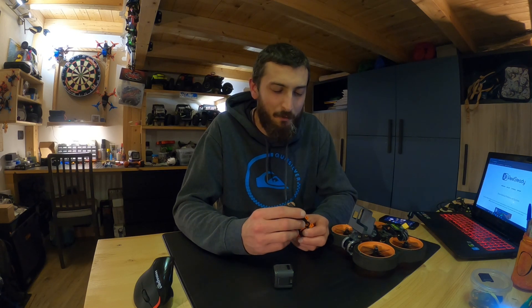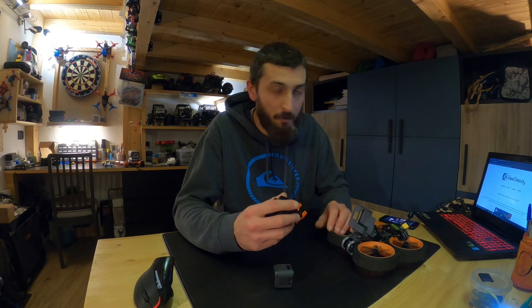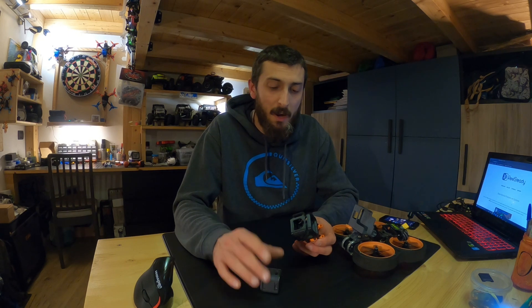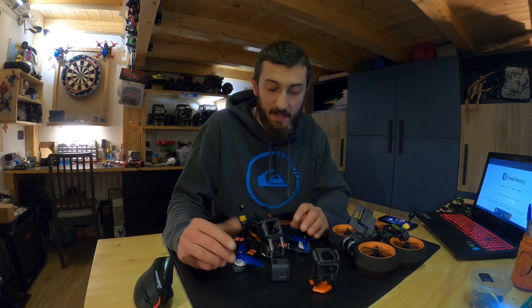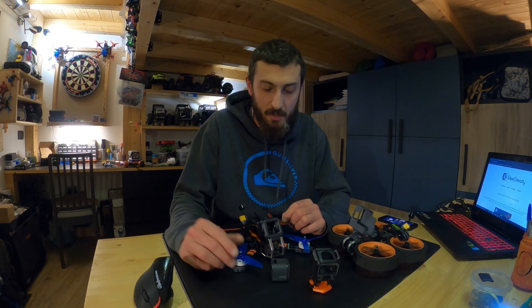So, hard mount versus soft mount. A soft mount is a mount that is designed to avoid vibrations from the frame reaching your cameras. I spoke about something similar in my previous Tech Tips video on using the Insta360 Go on a soft mount, but in that case it was to avoid jello effect. This time it's just to make sure that all the vibrations from your frame are not going to affect the GoPro gyro sensors.